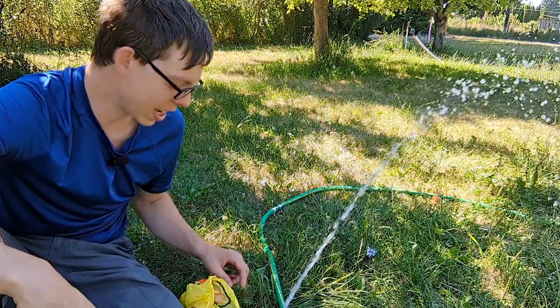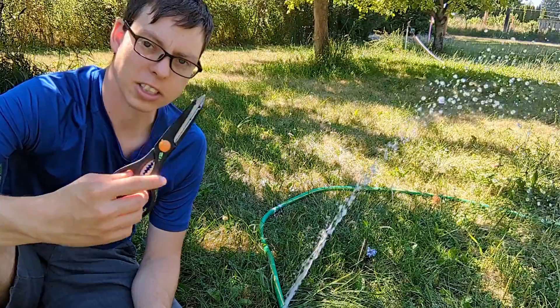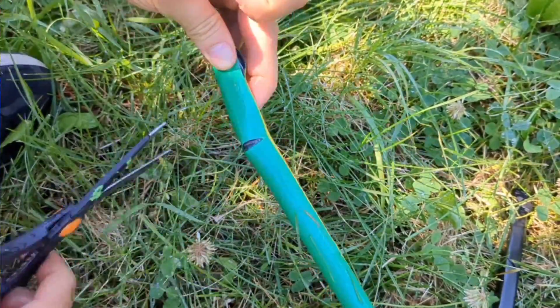Make sure you know where your hole is. In my case this is a pretty significant leak — pretty hard to miss. Then we want to take our scissors and go ahead and cut that off. Cut it off on both sides.